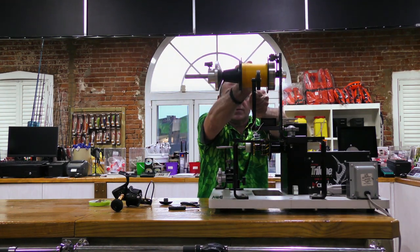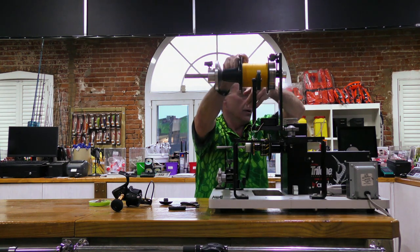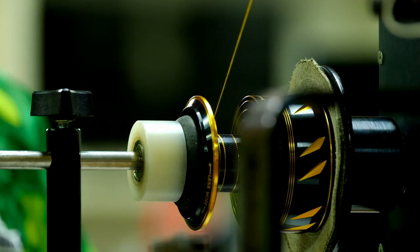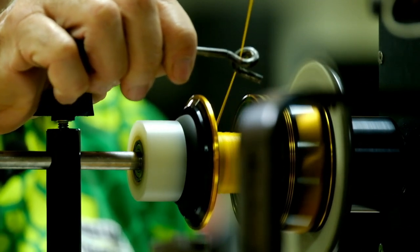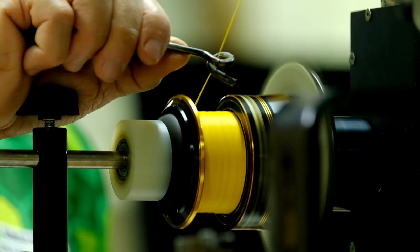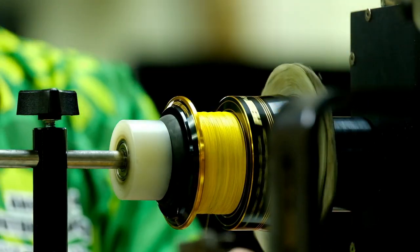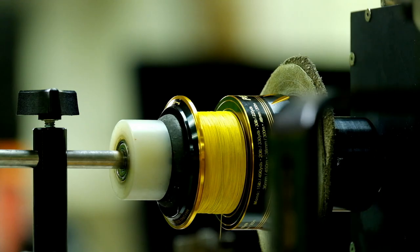We're ready to go — I've got perfect tension on my top shot and I'm just going to wind on my 300 meters, making sure I'm winding on the right way around. There we go — that is my 300 meters of top shot on, and if I press it with my nail it's rock hard, which is exactly what I want. It's on nice and firm.